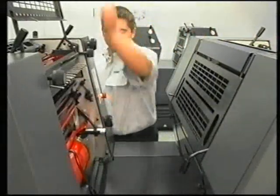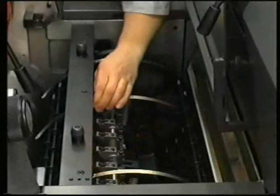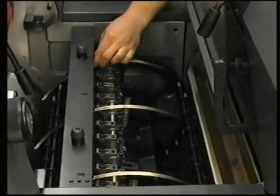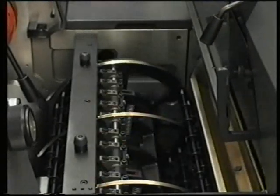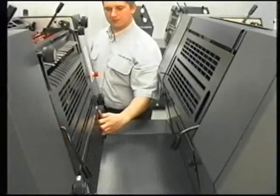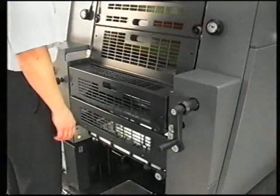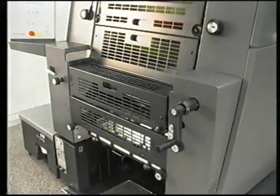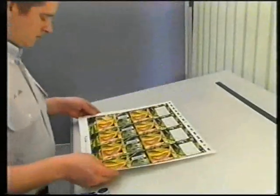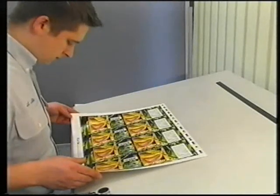Open the guard and slide the guide straps into the print-free area in order to prevent smudging. Once Make Ready has been completed, check the print sheet again. You can now perform final color corrections.